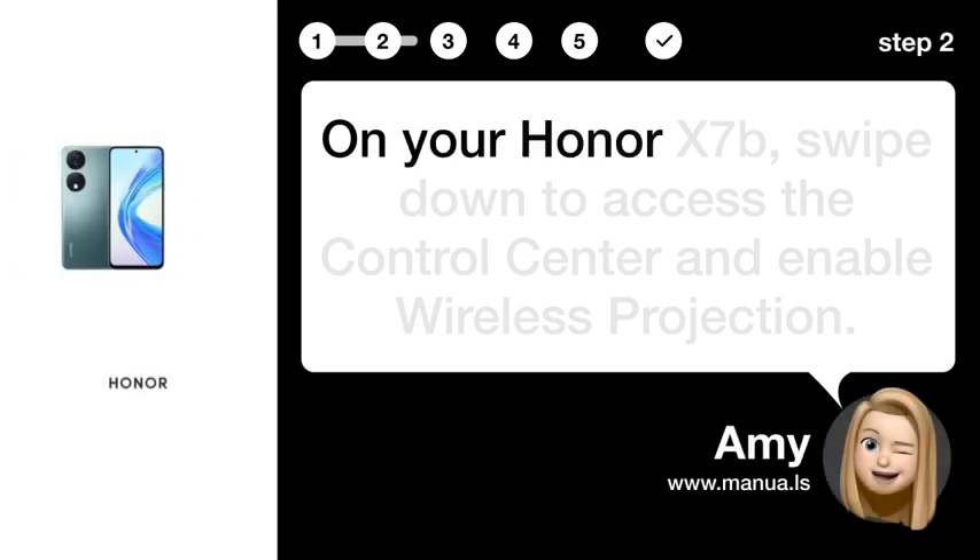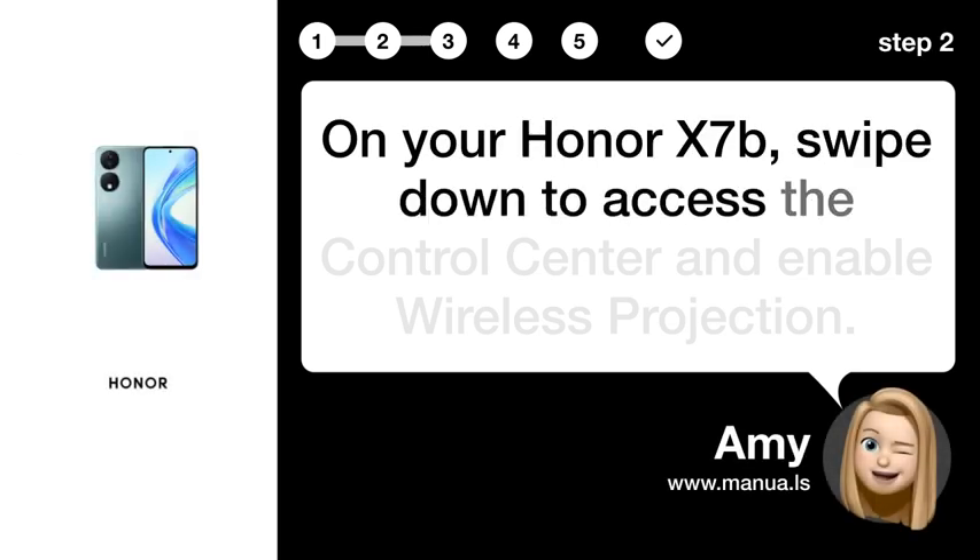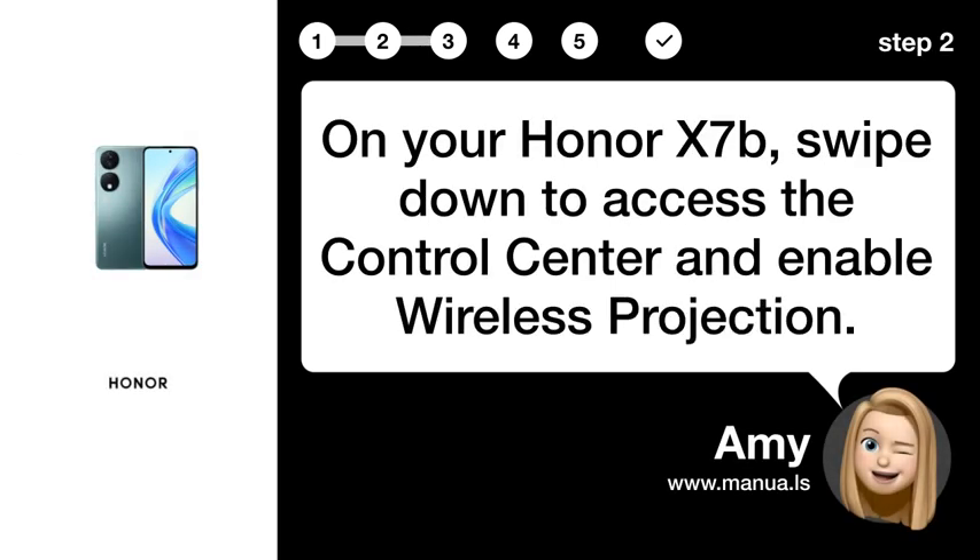Step 2: Enable projection. On your Honor X7B, swipe down to access the control center and enable wireless projection.